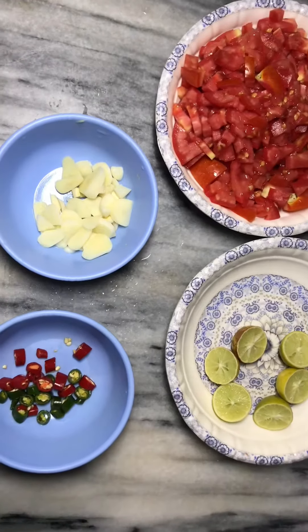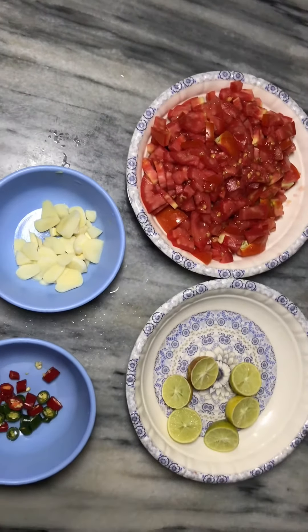Now we have to cut them into small pieces, and then we will add them into the grinder.